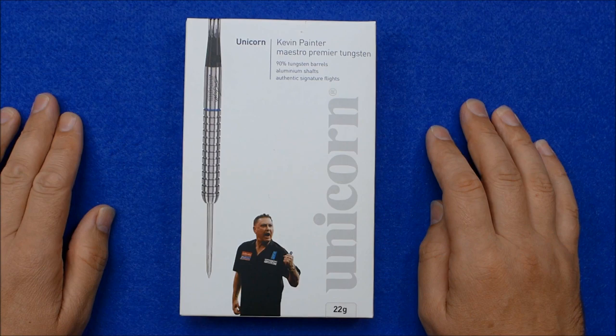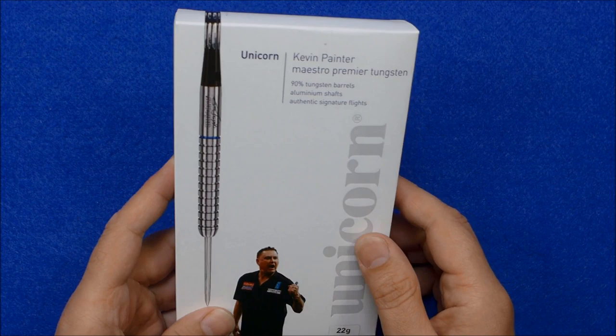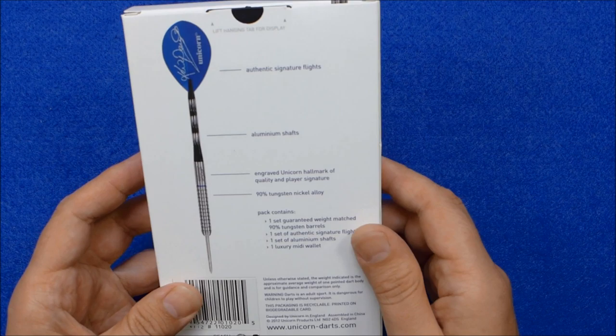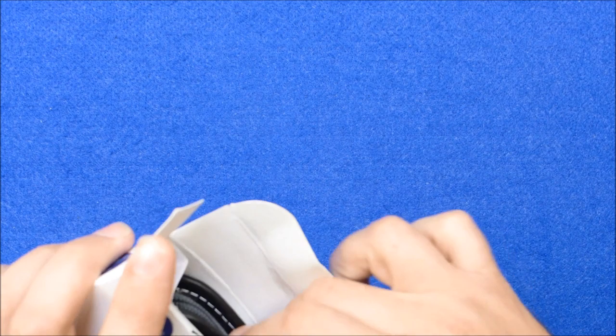Hello Darts Nuts, I'm just going to review a set of Unicorn Kevin Painter Maestro Premier Darts. These are an 8% tungsten dart. This is a 22 gram, and they come in the usual cardboard Unicorn box and this should have a luxury mini wallet inside.